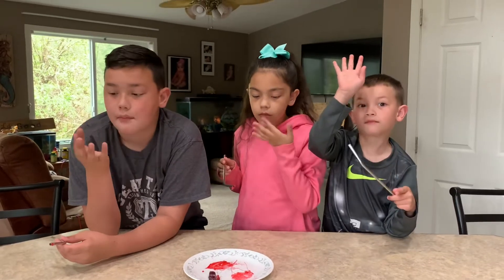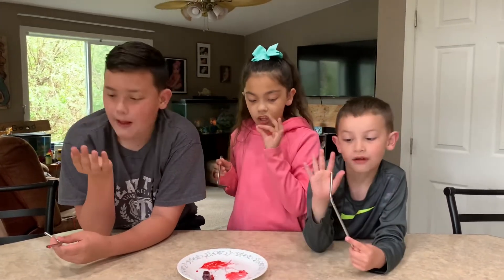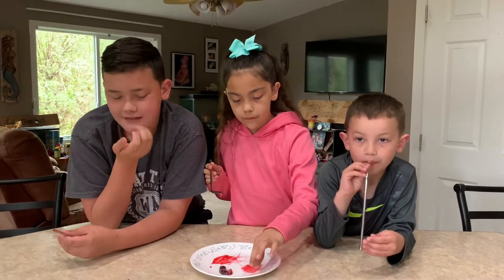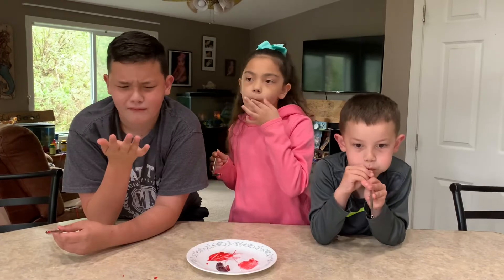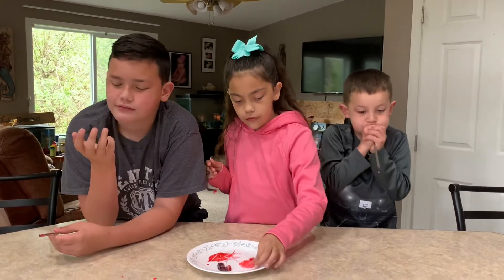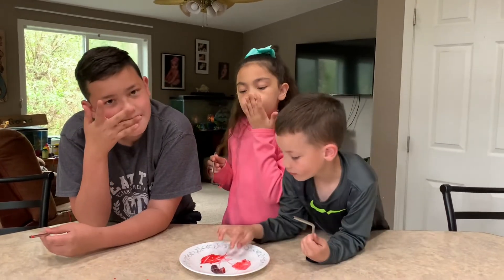Who thought that was a pretty freaking cool science experiment? I wouldn't call it science. It's science! Because we didn't know if it was going to work, and then we had to try our hypothesis — that's science. You see something, you guess whether or not it's accurate, you try it out. That's science.